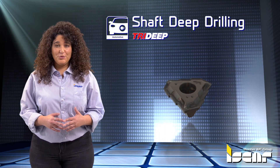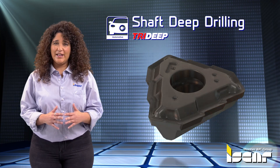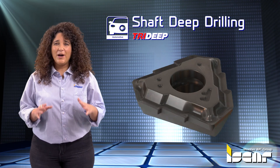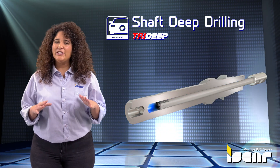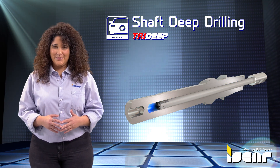Shaft Deep Drilling. The TOGT insert features three chip splitting cutting edges to produce narrow chips for efficient chip evacuation. Designed with a positive rake chip breaker and a wiper for high quality hole surface, the insert is suitable for dedicated deep drilling machines or machining centers and lathes.